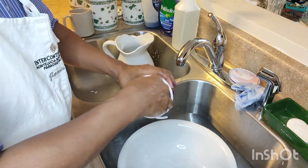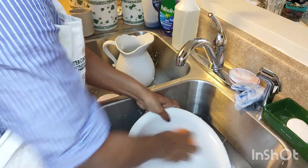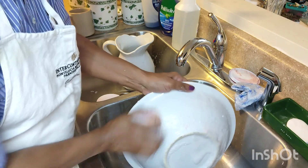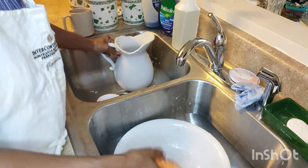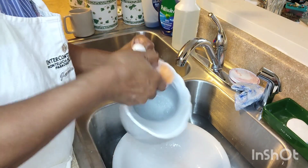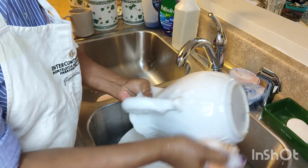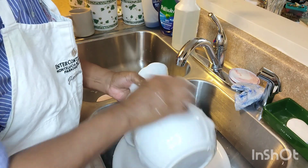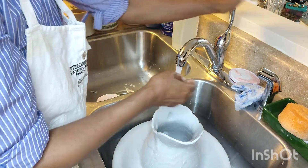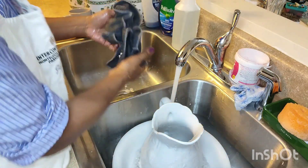These disposable scrubbing pads are great for doing dishes — I don't like to have rags laying around for a long time, that's why I like the disposable ones. One thing I don't like about this is it always slides out of my hand — it feels so slippery. That's why I like to spray it first, because that takes off most of the grease. I'm using cold water because it's summertime — in wintertime I wouldn't use cold water.